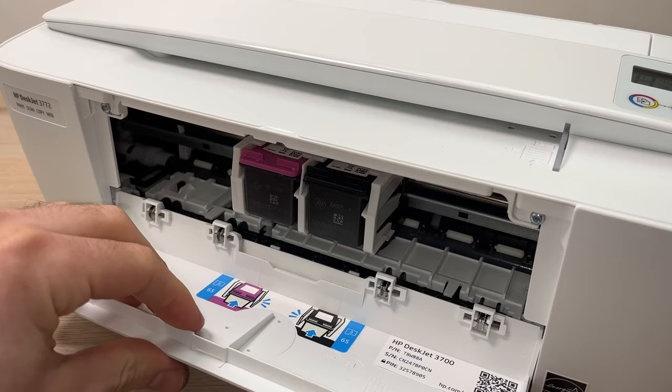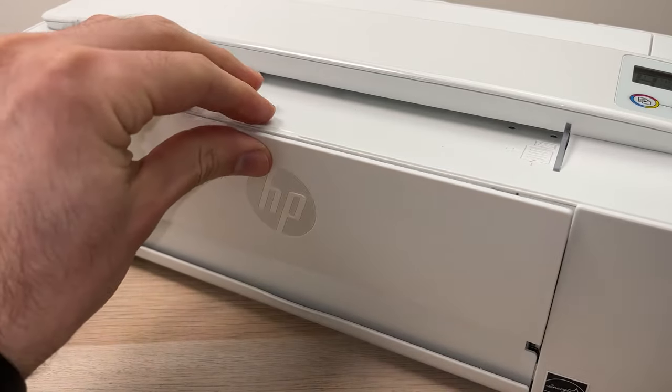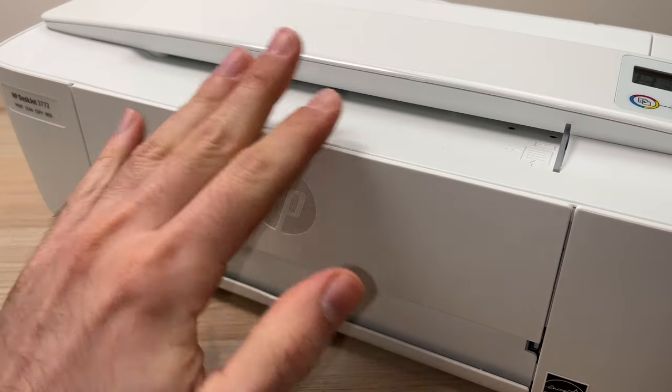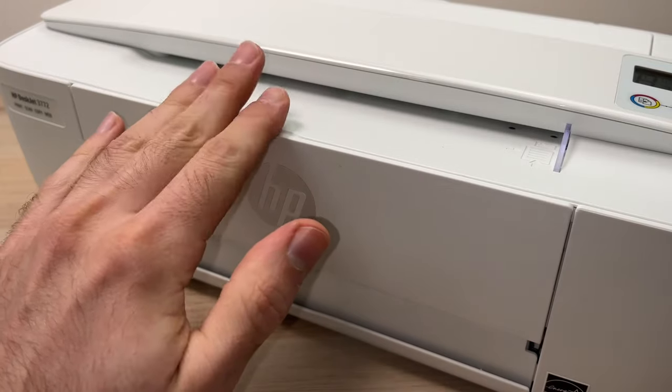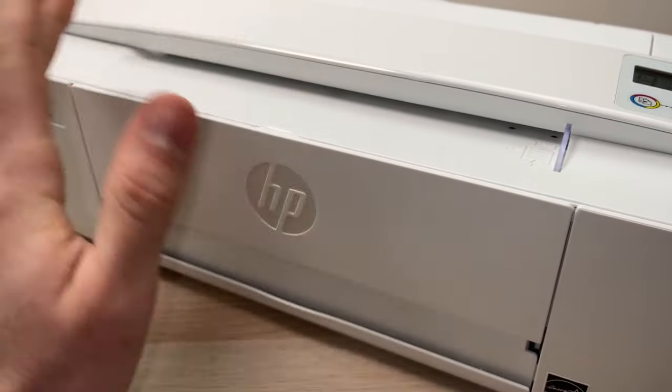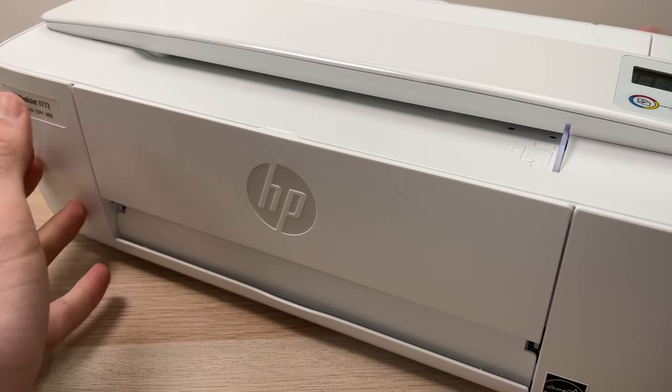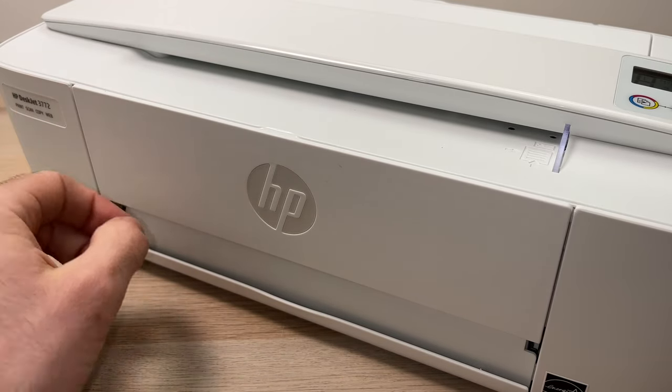Then all you need to do is close the lid you just opened, and it will take about a minute for the printer to set up the ink. You'll hear some noises coming out of the printer — this is perfectly normal and you'll be able to print in about a minute.